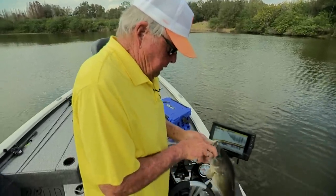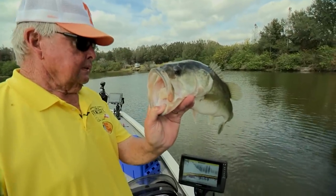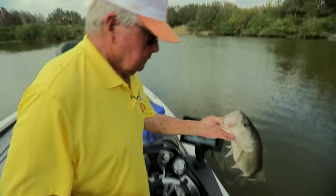10-pounder — that'd be the place I'd want to hook him. A nice one, isn't it? Bye-bye.